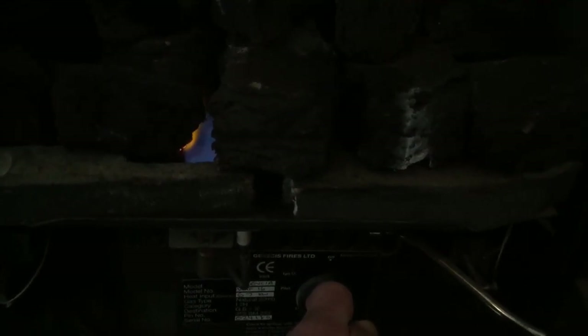So as you can see I'm holding this in. Just give it a little bit longer, and then when I release the knob so it's now unpressed, the gas is still flowing, and then to turn on the fire you just turn the knob down — more gas will flow through and the fire is on.